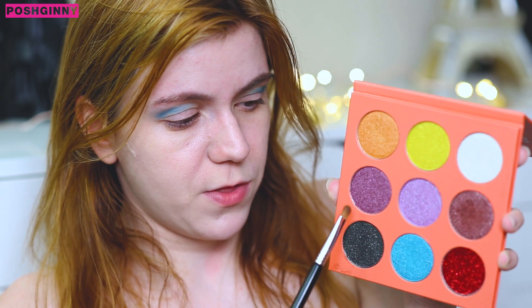Normally I would go ahead and add in a transition shade, but because I want to keep this as a clear demonstration of how these shadows perform just on their own, I'm going to go ahead now and go into the other palette to apply some shimmer shades. Because I really want to experiment with color, I'm going to go in with this purple shade over here and then go in with this yellow shade over there.